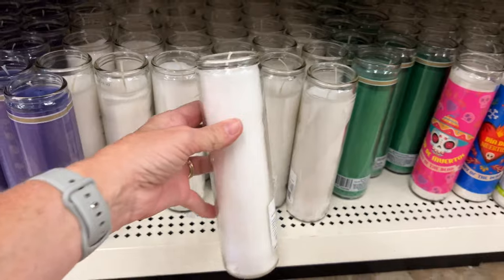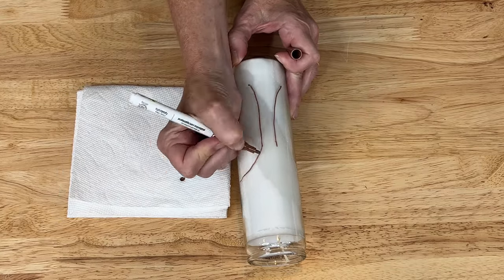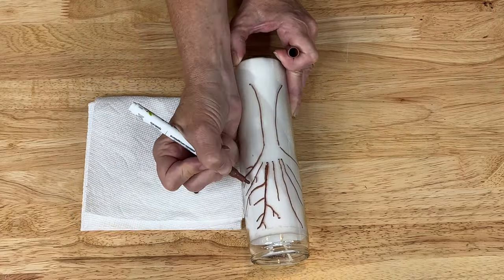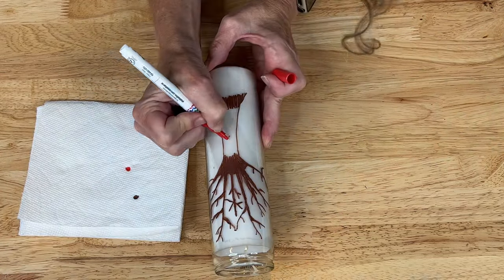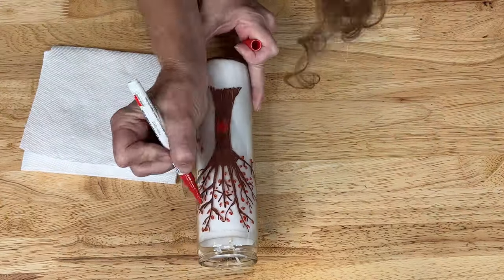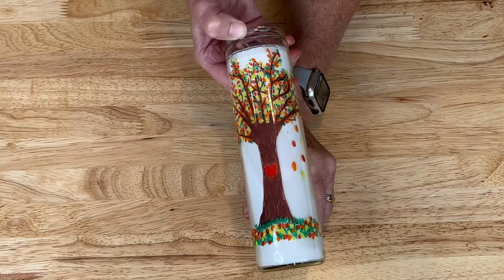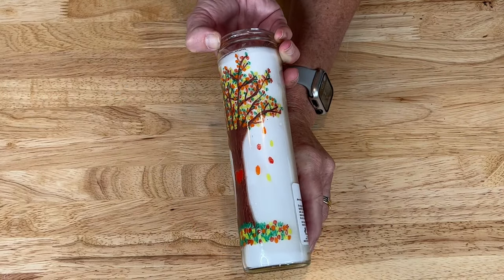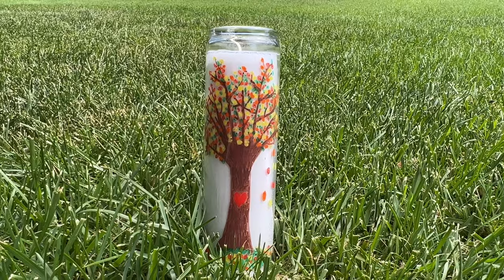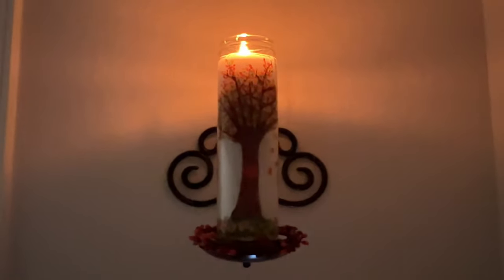Here's another easy fall DIY. Grab a dollar store tall candle like this. Grab some apple barrel paint pens and start with a brown to draw the base of a tree. Add some branches and color it in. I added a red heart in the center of the tree trunk, then added a variety of colors and started coloring in leaves all over the rest of the tree — leaves falling to the ground as well as some on the ground. I had fun using a variety of reds, oranges, yellows, greens, and more. This is an easy craft anyone can do and it makes a great gift to take home after your holiday celebration.